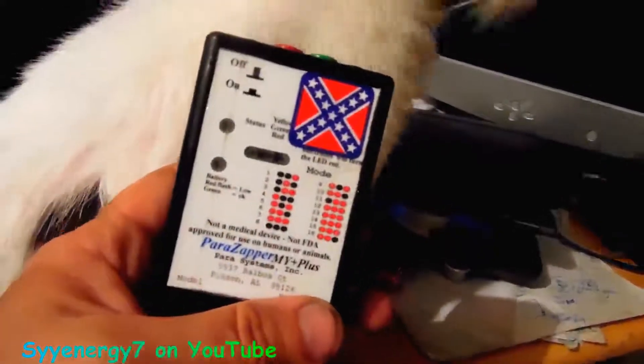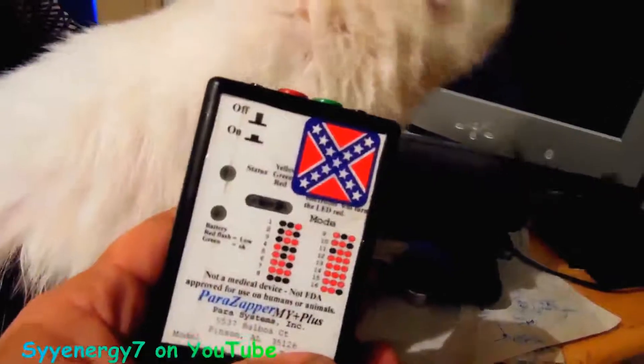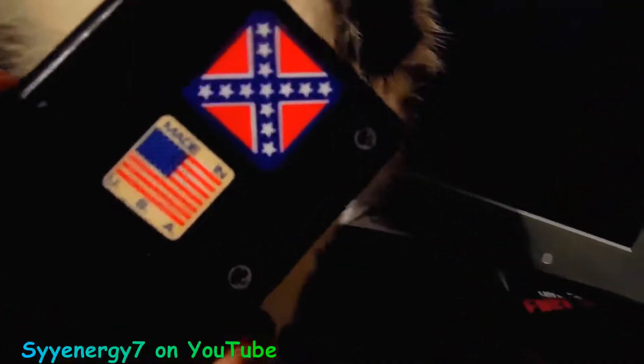And of course, what do you want? Just like a chick, man — she complains all the time. And this is the Mi Plus, with the Rebel flag on the front and a Rebel flag on the back. So you can personalize these things, man.